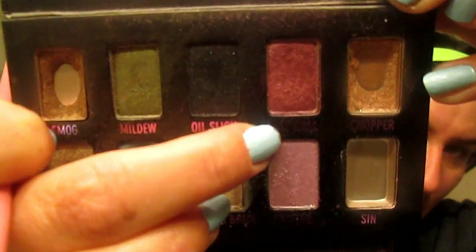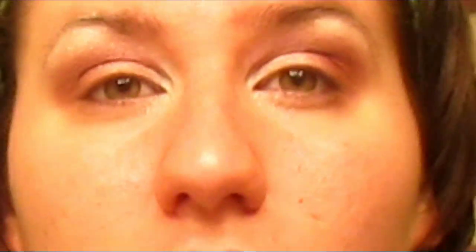Now, taking the color Last Call and using a blending brush, apply this on your crease area and blend it down into your eyelid. Now apply a purple eyeshadow on your eyes — the one I'm using for this tutorial is from Urban Decay's Book of Shadows 4.